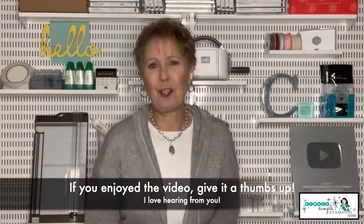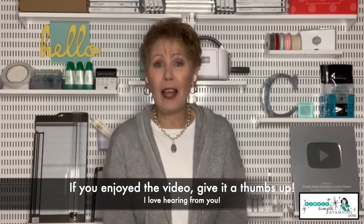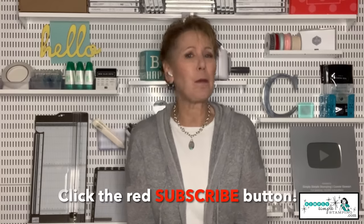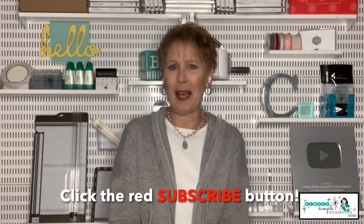Thank you all so much for joining me. I hope you enjoyed the masterclass for April 2022. I look forward to stamping with you in a brand new masterclass beginning in May. Have a good one, everybody — bye-bye!